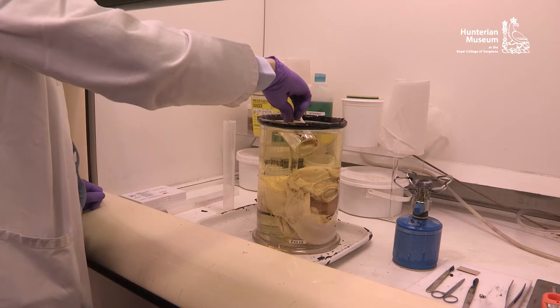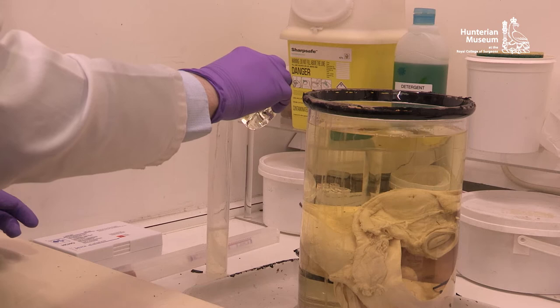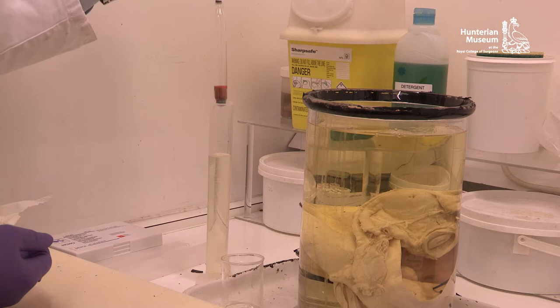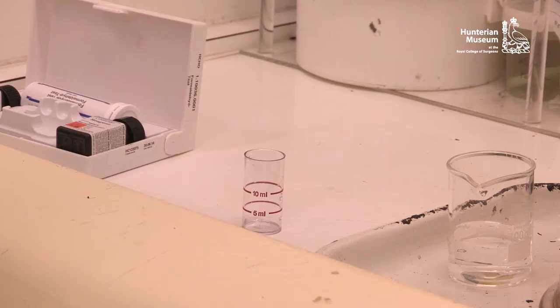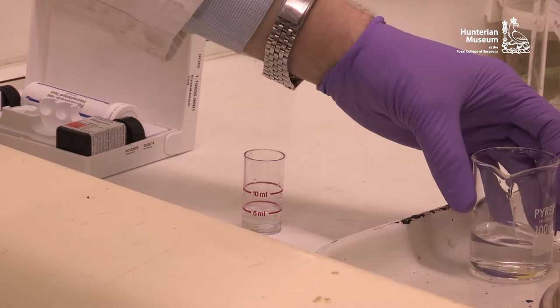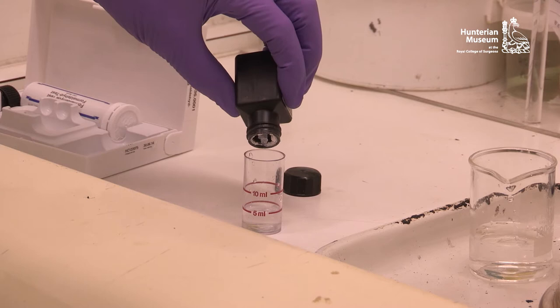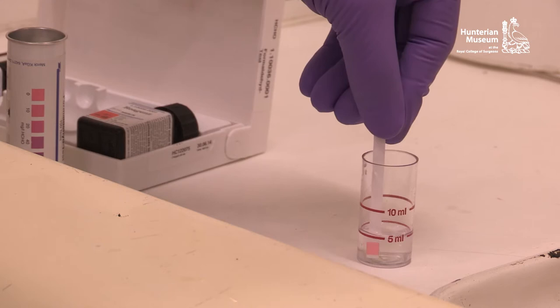Due to the possibility of toxic substances being present, fume extraction should be used when identifying an unknown fluid. It is important to determine what the preservative is, so the specimen can be placed into a similar or identical fluid without coming to any harm. A simple alcohol meter is an ideal instrument to use, as it not only determines the presence of alcohol but also provides a very accurate reading of the concentration. Formaldehyde test kits are available and provide a very accurate colour change in the presence of formaldehyde.